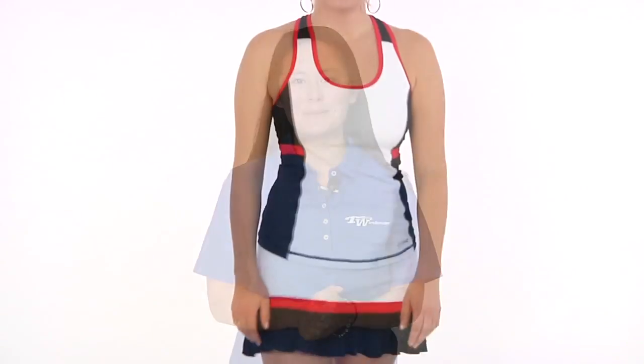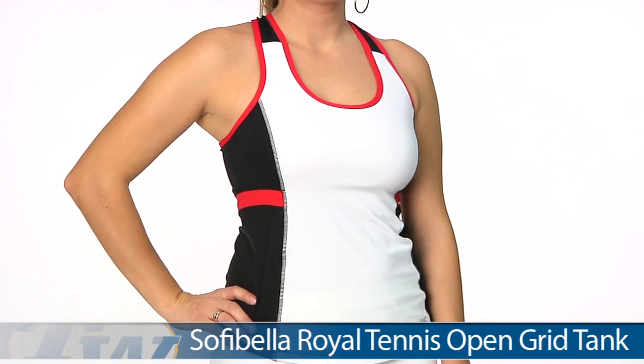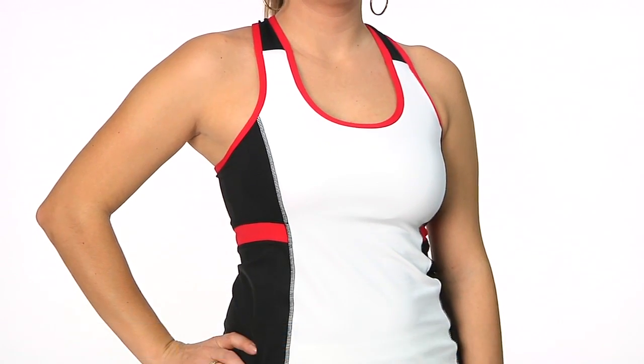Hi, I'm Tiffany with the Tennis Warehouse Women's Vlog, and this week we're going to take a look at the Sophie Bella Royal Tennis Group. In our first outfit we have Paige, and on top she is wearing the open grid tank. All these Sophie Bella pieces do offer sun protection of UPF 50.